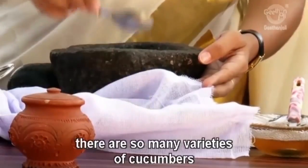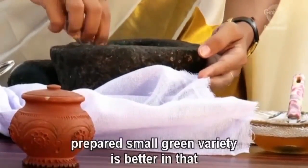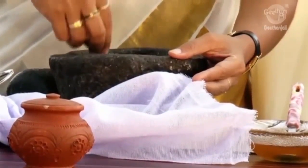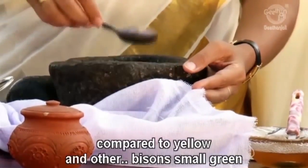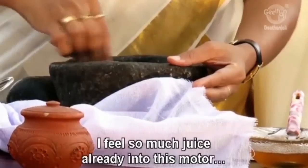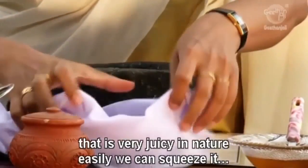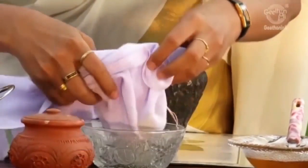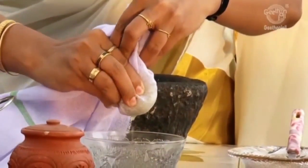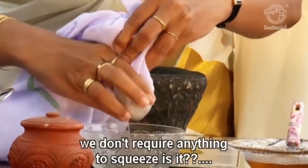There are so many varieties of cucumber — the yellow cucumbers, the light green ones, which are generally preferred. Small green varieties are better compared to the yellow and other big ones. Small green varieties have more medicinal properties. I see so much juice already — yes, it is very juicy in nature, easily you can squeeze it. You hardly require anything to squeeze it.